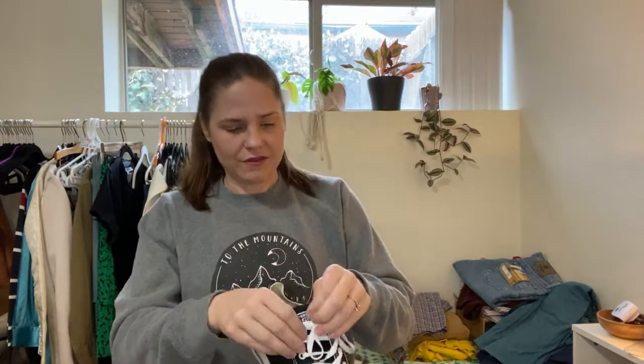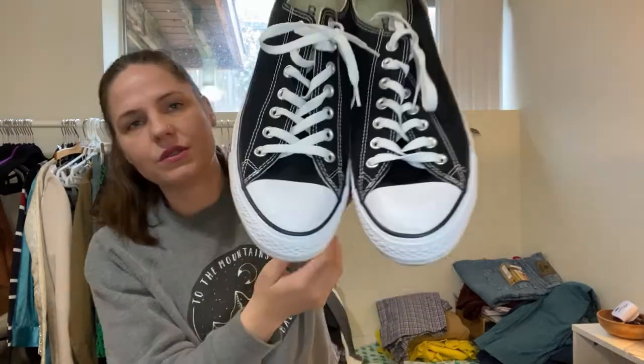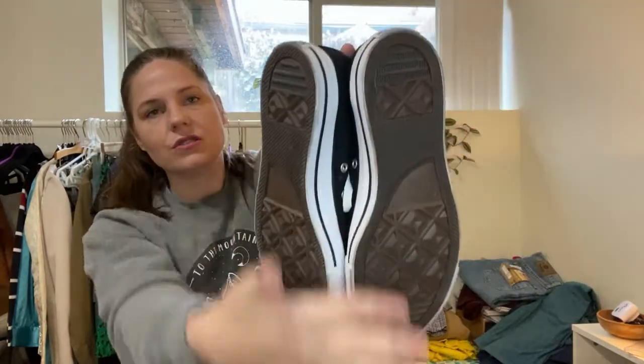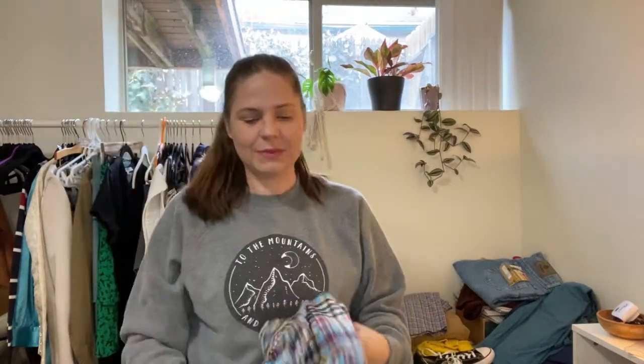We're going to get to the shoes. These are Converse — like brand new. They have no wear; these are a size men's 10. Just a few scuffs on the front, but the shoes themselves look amazing. No wear to the back at all. I'll list those around $35. I'll definitely take shoes.